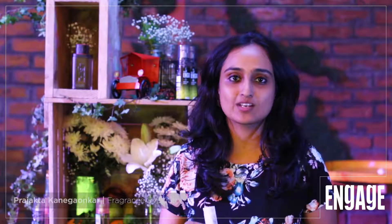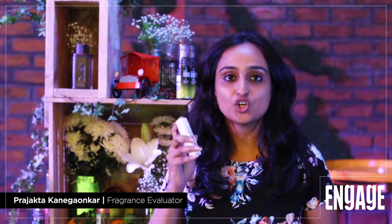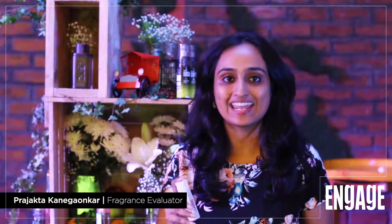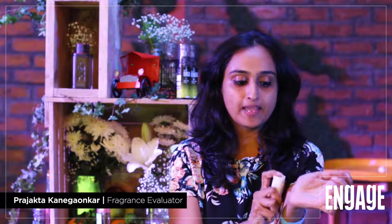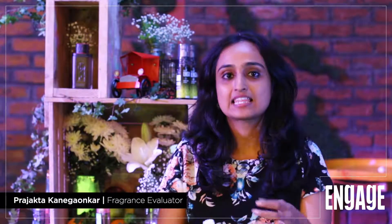Guys, if you want your fragrance to last slightly longer than your expectation, I would suggest you apply the fragrance on any of your pulse points — mainly the wrist — and avoid rubbing the fragrance, as this could dilute the fragrance a bit.